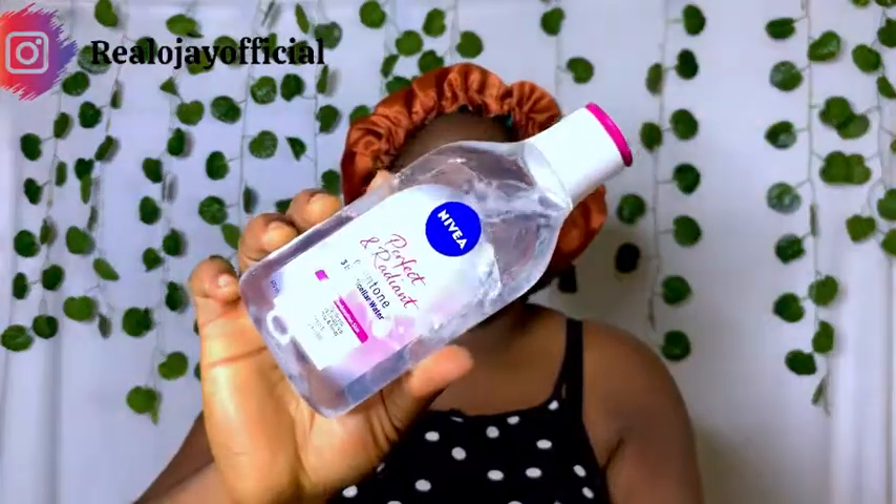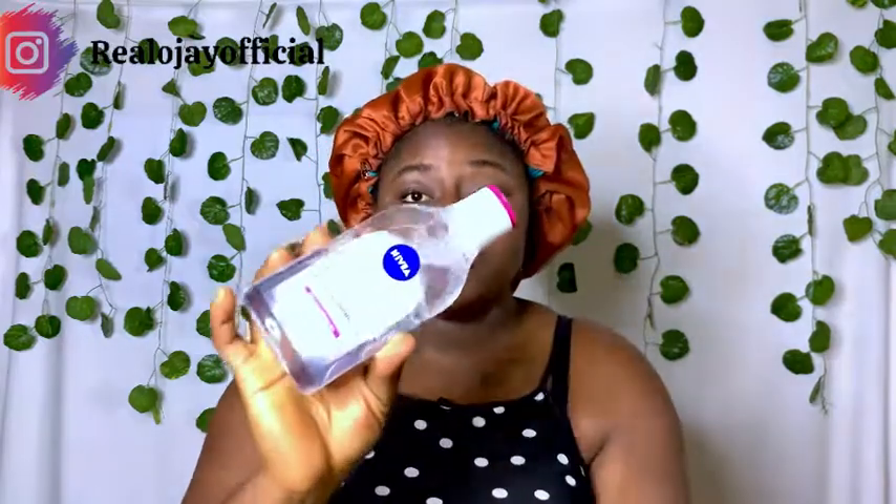I'll take some of this — this is where the magic comes in. This is Nivea Perfect and Radiant Even Tone three-in-one micellar water for normal to combination skin, so anybody can use this. It's not harmful to the skin, doesn't bleach. It serves as a deep cleanser, removes makeup, and is also a toner.